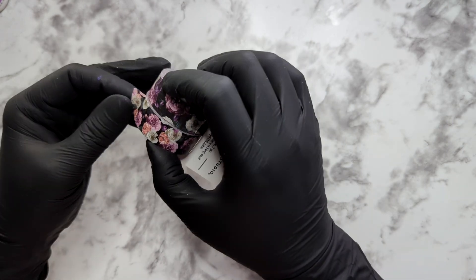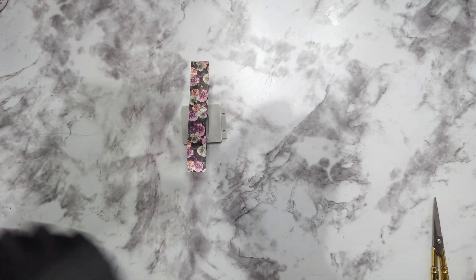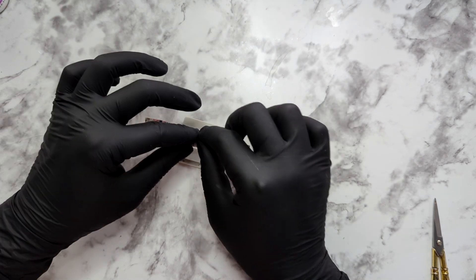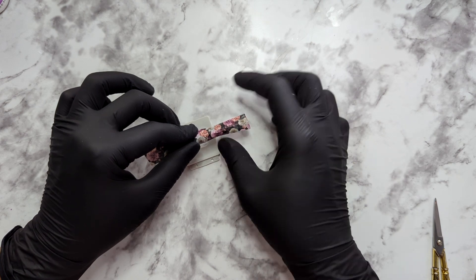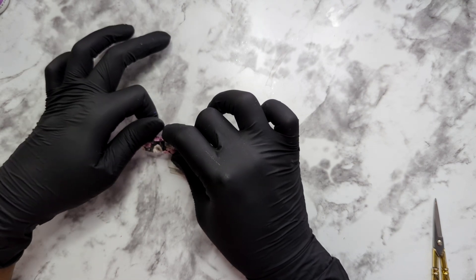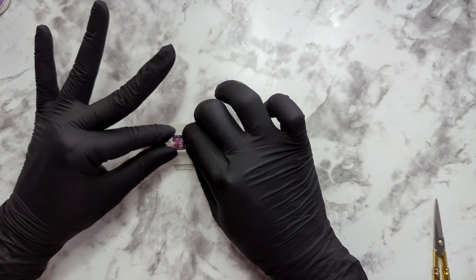One thing I did notice is that the washi tape isn't as sticky as I thought it would be. For the most part, washi tape goes on boxes or projects — it's not meant for being put on nails. I'm going to try to place this in the center as much as possible. Side note: if you decide to do these washi nails, it's probably best to wear gloves because you don't want your natural oils getting on the tape, as it could compromise the design. I'm rubbing it as much as I can to get that tape to stick down and not lift up.